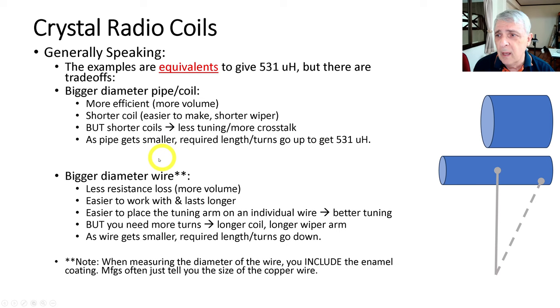So you need a longer wiper arm. Bigger diameter wire gives you less resistance loss, so you get more volume. It's easier to work with and it lasts longer — when you slide the wiper back and forth it rubs on the copper and after a while it will wear out. It's also easier to place the tuning arm on an individual wire, so you get better tuning. If the wire is really skinny, you're going to end up setting the arm on multiple wires at the same time, but with bigger wires it's easier to tune.